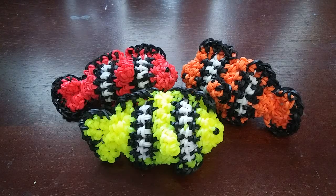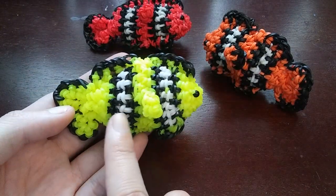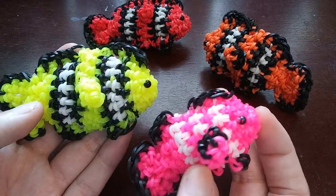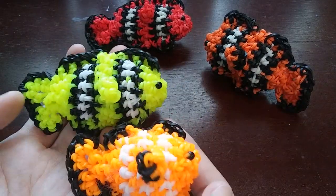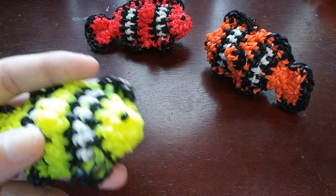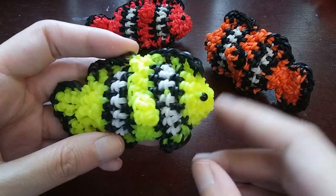Hey guys, today I'm going to be showing you how to make this clownfish design, designed by me. I know you're already thinking, wait, you just posted a clownfish recently. Yes I did, but when I was making clownfish I had two versions. This is one version where he has the white and black stripes, and then I posted a smaller version about a week ago that has just the white stripes. They're both cute, it's just preference. This one takes a little bit more bands because it is slightly bigger.